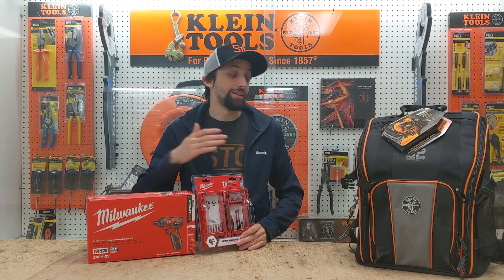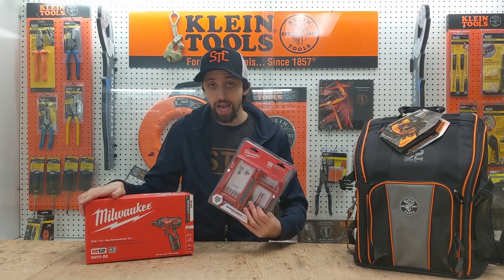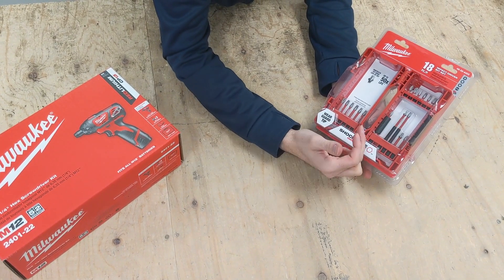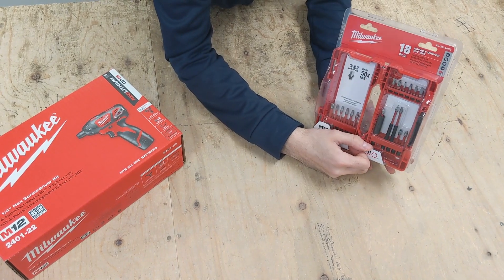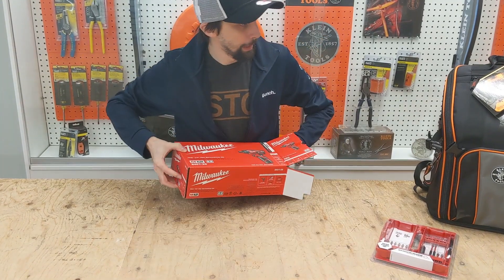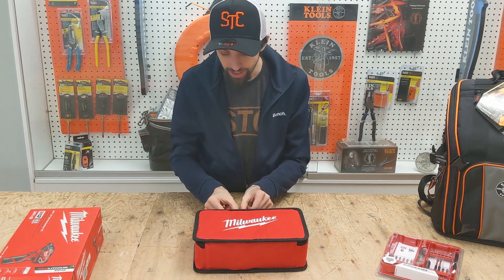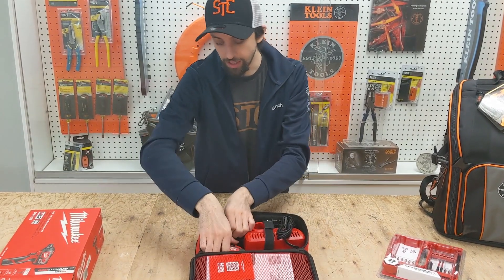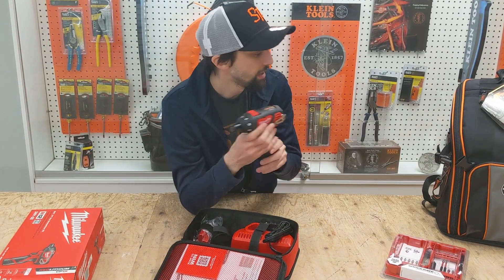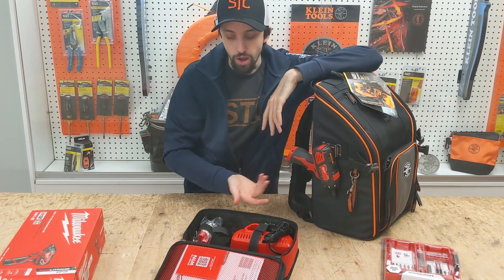Not only do we provide you with a set of hand tools, but we also provide you with a Milwaukee M12 drill as well as a set of bits. You get an 18-piece drill bit set that comes with Robertson, Phillips, and Torx drill bits to get you started. It's gonna come in this very nice Milwaukee carrying case. You're gonna have your drill, and it comes equipped with a little slot for your tool belt — I'm gonna clip it right to my Klein bag so that I always have it when I need it.